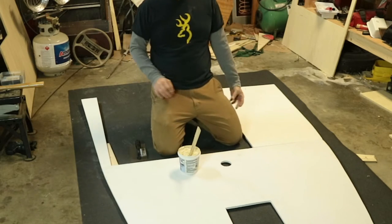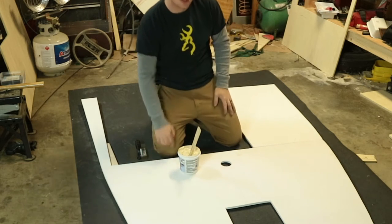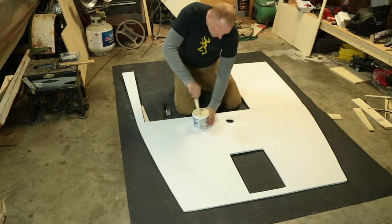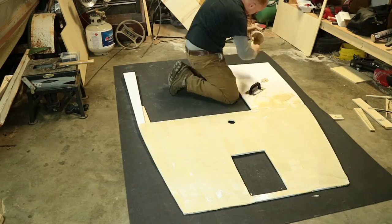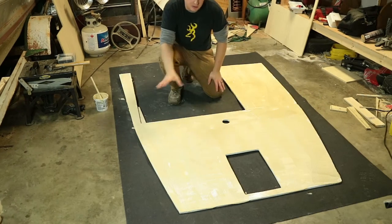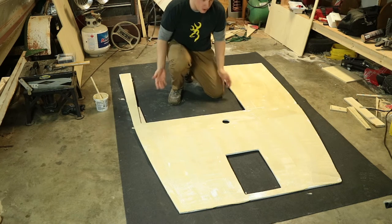Now that we have our carpet upside down and our deck right side up — this is the piece the carpet is going to be on — we're going to throw down some glue. You want to give this glue a second to tack up really good before you put it on top of your carpet. Now I'm going to flip it over.